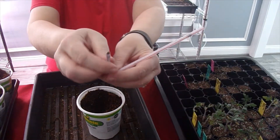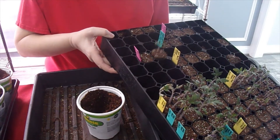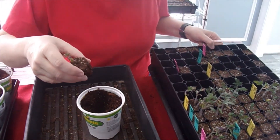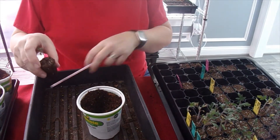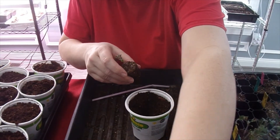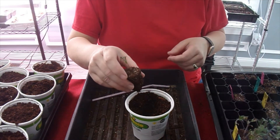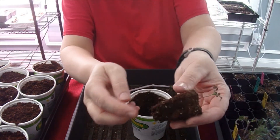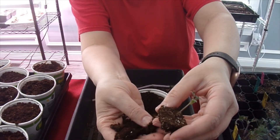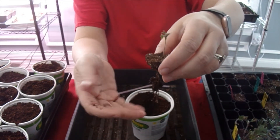I just use a straw — stick this little end up through the hole in the bottom and pop it out. I did water these plants yesterday. I know some people water them the day of, but I typically wait. I water them the day before and then I water them after I've transplanted them. Again, everybody has their own method. This one's got some fairly decent roots — just gently tickle the roots off. That's a pretty decent root system on there.